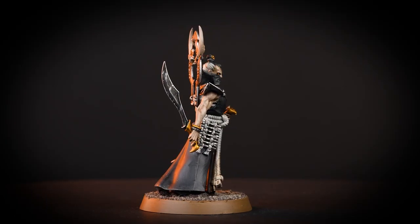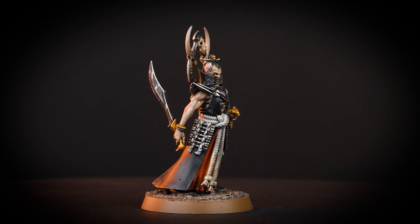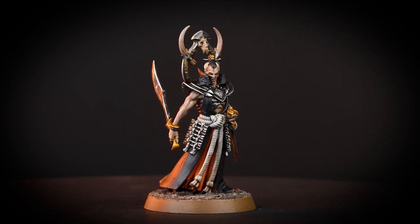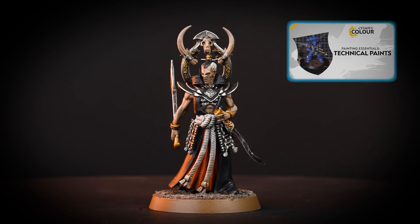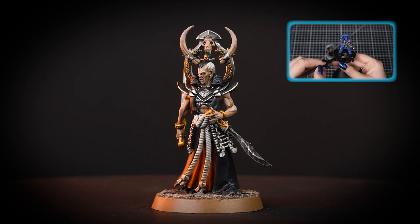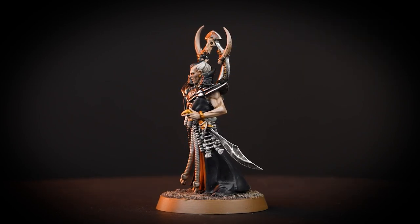And there we are — your Askurgan Exemplar is finished and looking awesome. You can see that our model is based in sterling mud but you can base it in any colours you want. If you'd like to learn more about basing check out our technical paints video all about it. We hope you enjoyed this video and we'll see you next time. Bye bye!